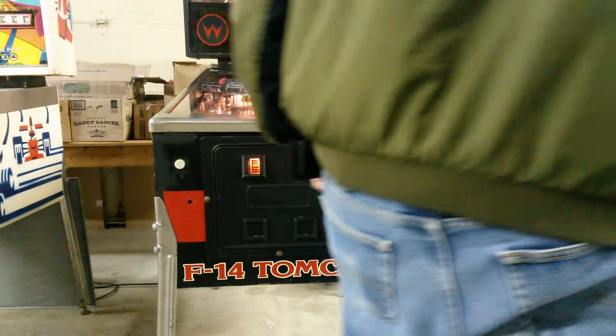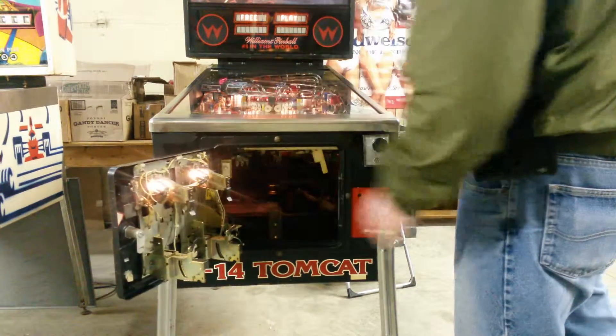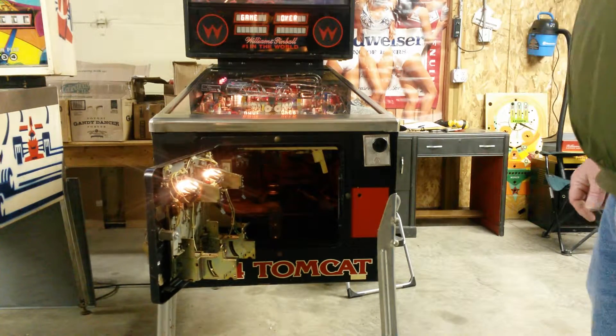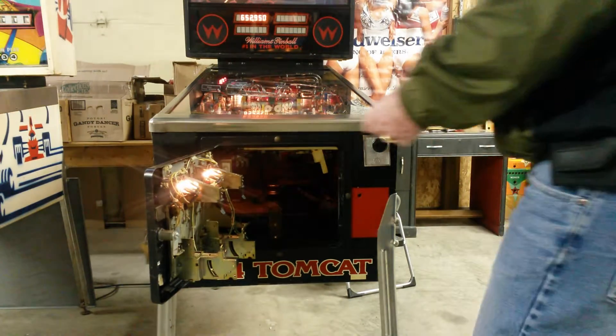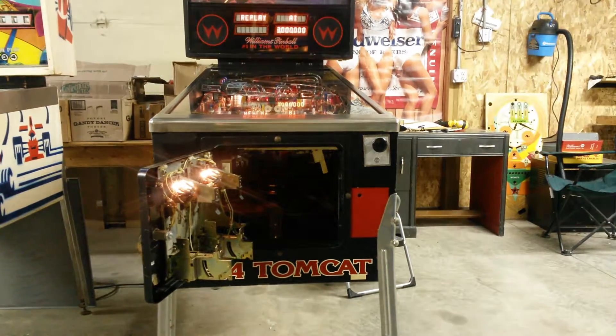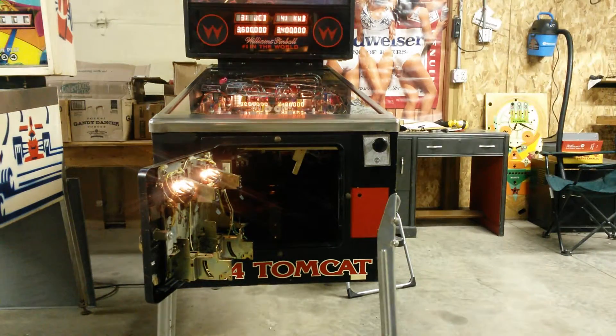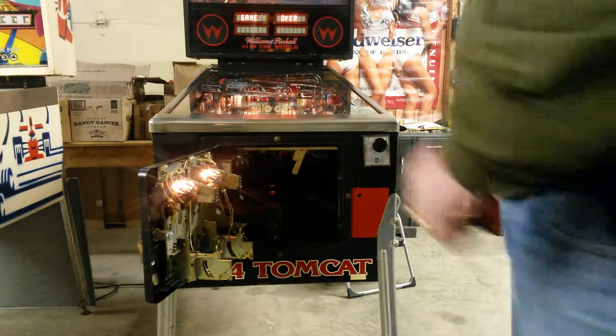Obviously the first thing you do is open the coin door — hopefully there are keys for it. That's the one thing you often run across: people don't have the key for the front door. Right inside the front door you'll see a lever to your right side as you're facing the machine toward the ball shooter. You want to move that lever over to the left — it might be stuck or a little sticky over time — but take it as far to the left as you can.